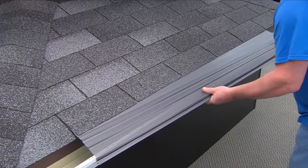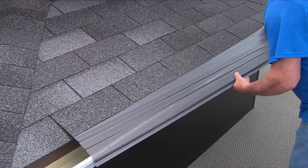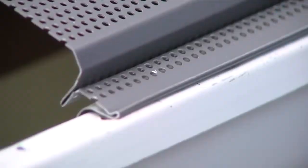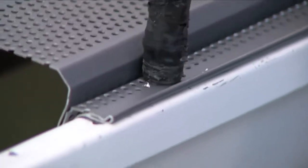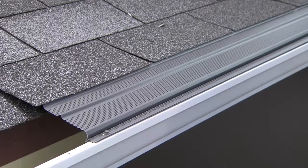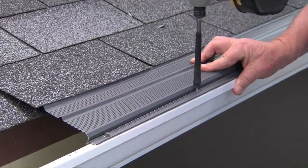Position a section under the shingles, laying it flat on the roof. The piece should have a ¼ inch to ½ inch downward pitch toward the front of the gutter. With the section in its proper location, use ½-inch zip screws to secure it in place. Insert the screws through the flat area at the front of the Leaf Terminator and into the top lip of the gutter. Then place additional screws about 1 foot apart.